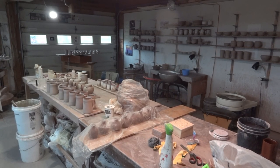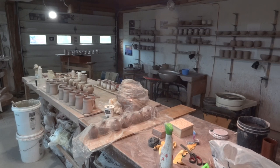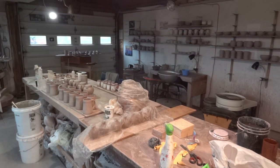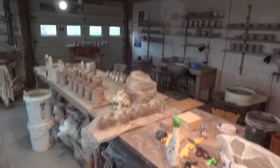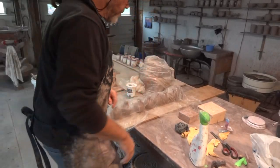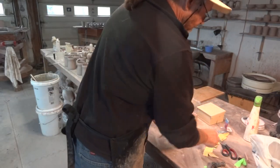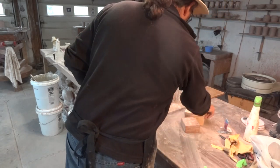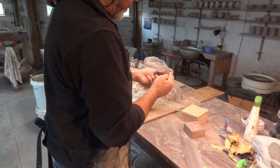Hi folks, 27th of October. Here I am in the studio. I've just got here some bud vases that I made. I've got a lot of things going on here on this bench — I'm also in the process of making chamois leathers. These are some bud vases.